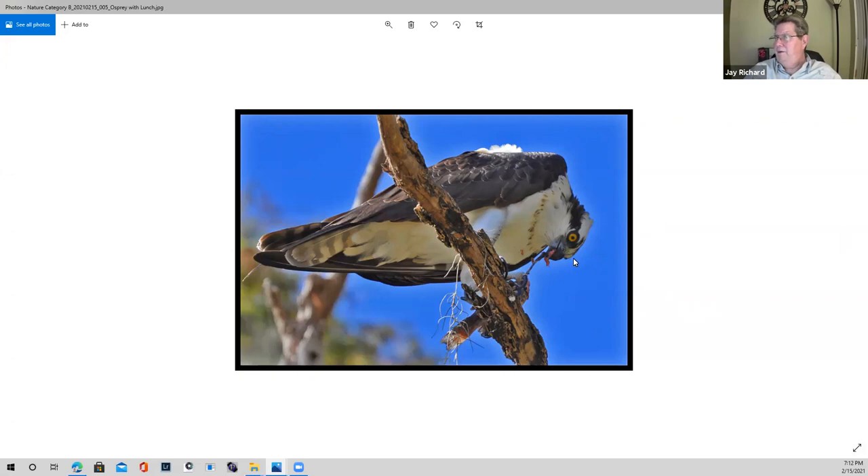The clarity for the female Osprey here — the eye. Everybody talks about the catch light and trying to get the eye of the subject. This is a great example of that.